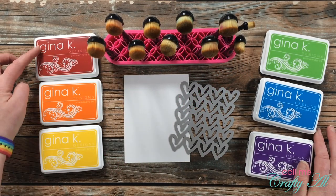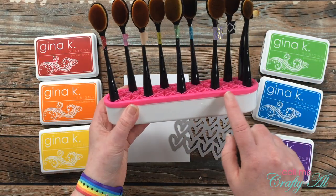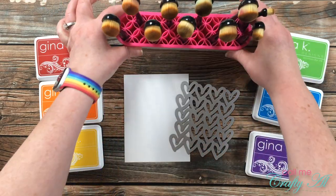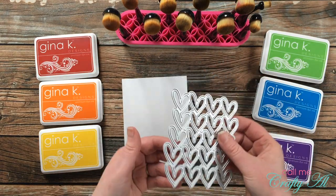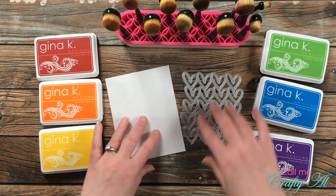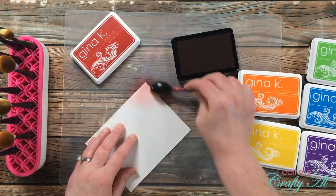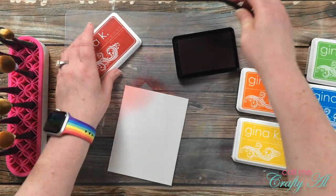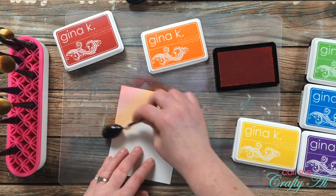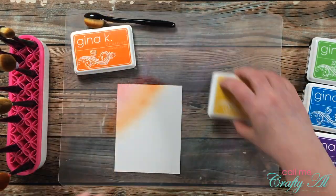To get started today, I chose a rainbow of Gina K Designs inks — I will list the individual colors below — and I got out my blending brushes. I'm going to be blending a rainbow on a piece of Strathmore Bristol Smooth that I will later die cut with my heart die. This piece is actually going to get me two cards. I blend at a diagonal and once I put down the orange, I bring back in my red brush and blend between the two.